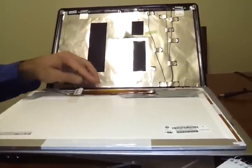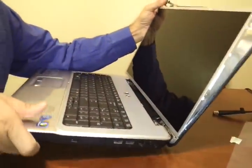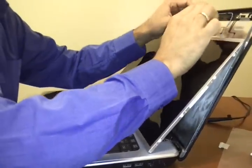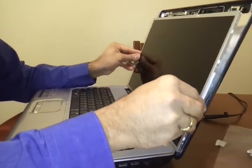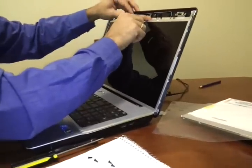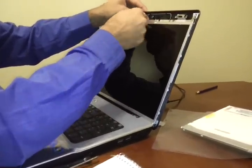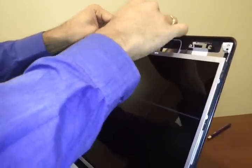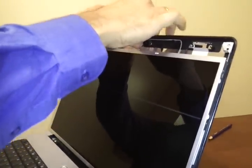Disconnect it like this, and this part now goes back here in the slot. This part actually goes back here. This part goes here — this is actually the webcam part of it.